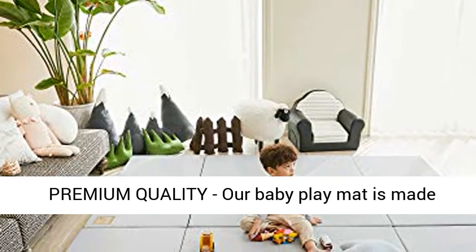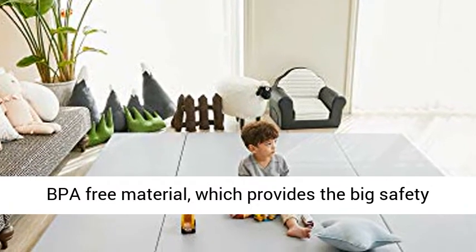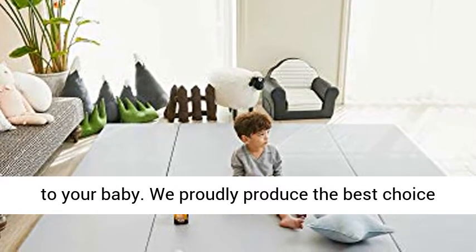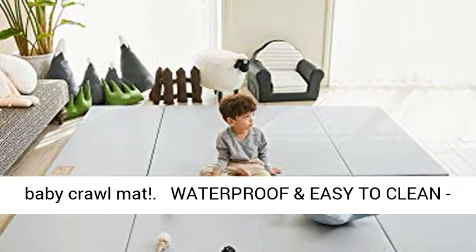The premium quality: our baby play mat is made of eco-friendly PE foam, non-toxic fabric, and BPA-free material, which provides the best safety to your baby. We proudly produce the best choice baby crawl mat.